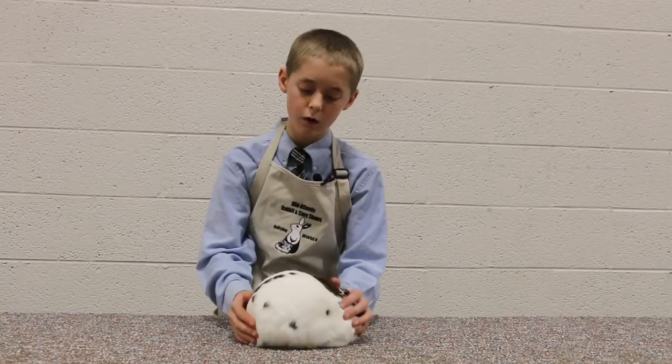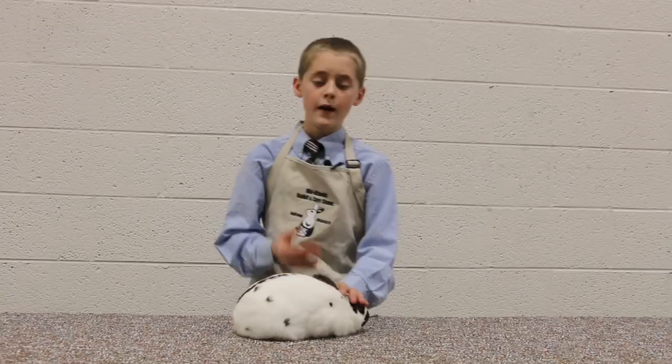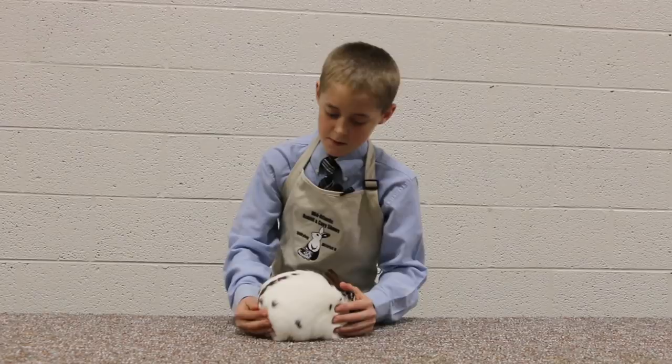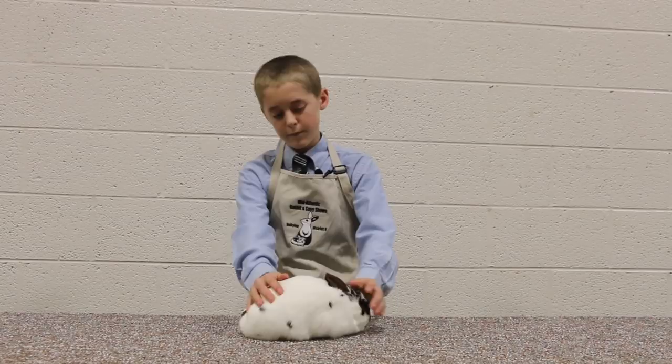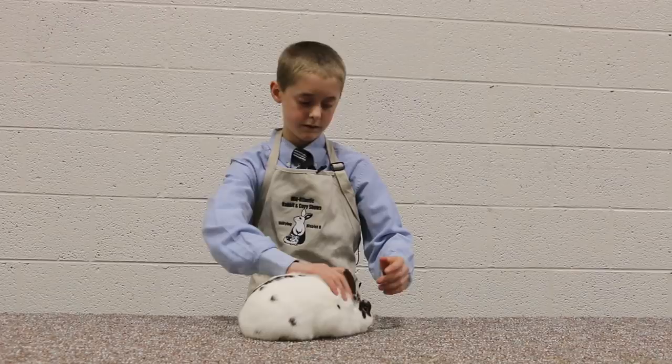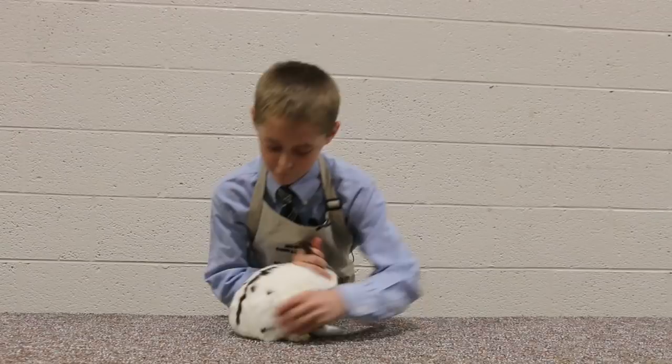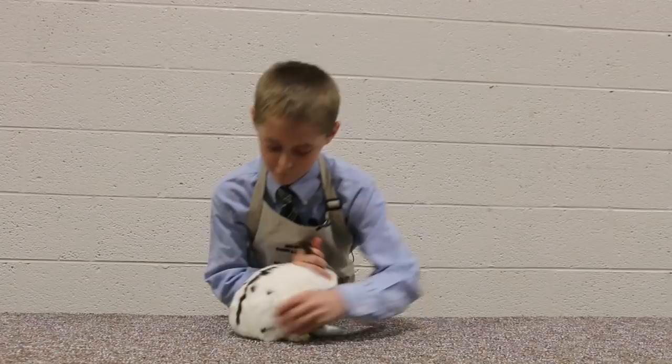So now I'm going to do judge's comments. Pretty much I'm doing the judge's job — I'm going to say what I think, how good this rabbit is. He's got a good head and great ears. He's not posing well or much today — he's probably pretty tired. He could use a little bit more color. Other than that, he's a pretty good rabbit. His density is pretty good, his texture is really nice, his condition is really good. Pretty good. Any questions? Thank you.